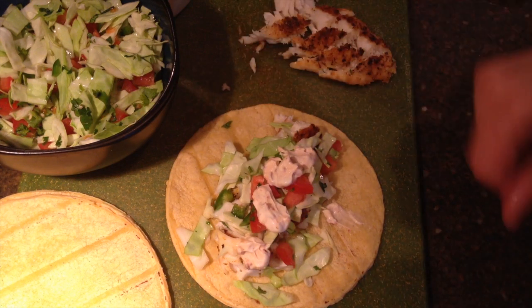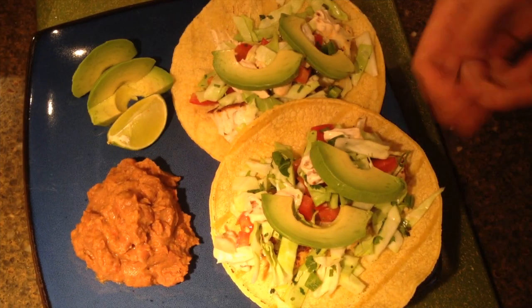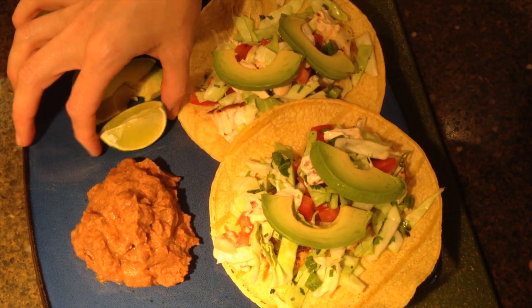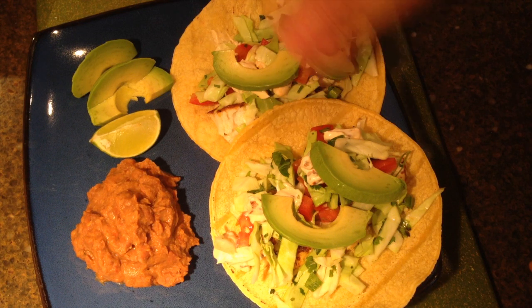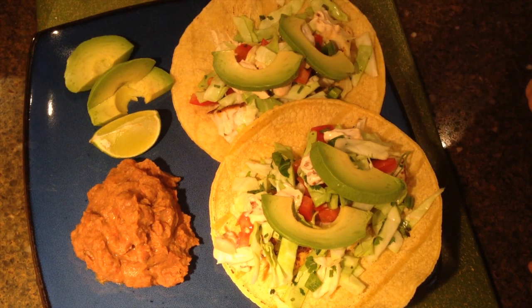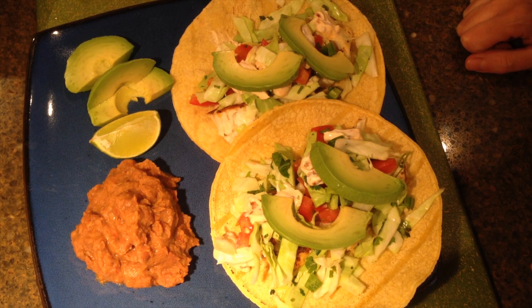I'll get these plated up and show you what it looks like. This is what it looks like when it's all done — you got two tacos. I threw some beans on there and I have a little extra lime wedge for squeezing on top. I had some extra avocado so I just threw it off to the side. The whole thing took maybe 20 minutes max. It's really good, so give it a try. Subscribe if you like it and let me know what you think.